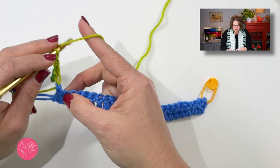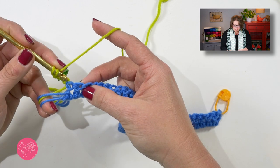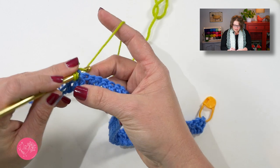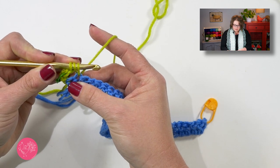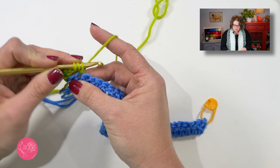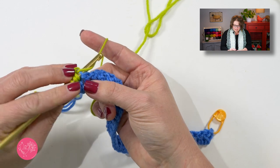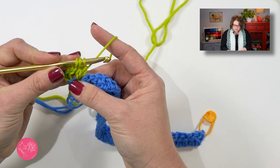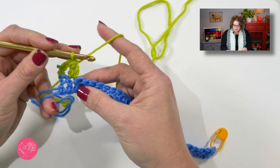I know this chain three is going to count as a stitch, so I've marked that stitch from the previous row. Now I'm going to do a two double crochet cluster in the second double crochet — not in this first one but in this one. To do that I yarn over my hook, go into the stitch, pull up a loop, yarn over and pull up a loop, yarn over draw through two, yarn over my hook, go into the same stitch, yarn over, pull up a loop, yarn over, draw through two. Now I yarn over and draw through all three loops on my hook.